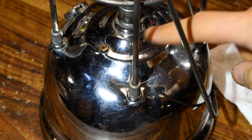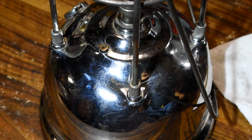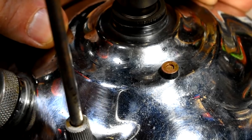Tilly lanterns have a pressure gauge of sorts. When the little metal stud here rises to the top, you know there's enough pressure. I messed around with this one a bunch and it didn't move until I put fuel in the fount. Now it seems to work fine.